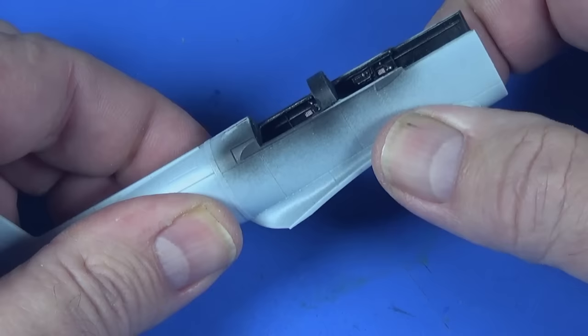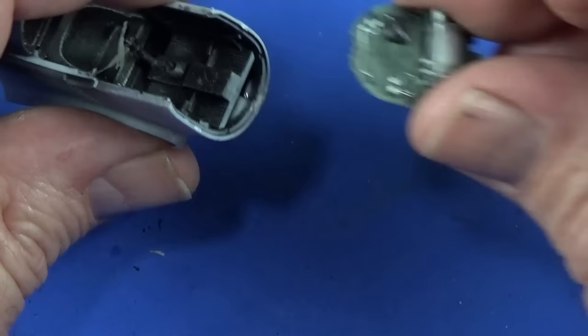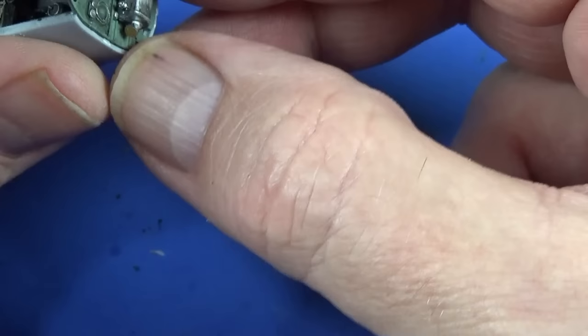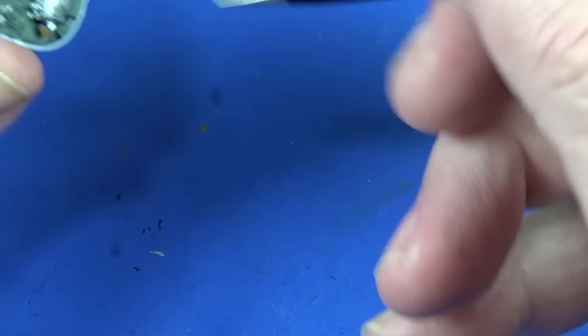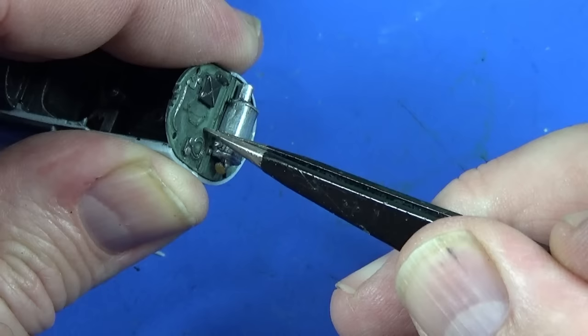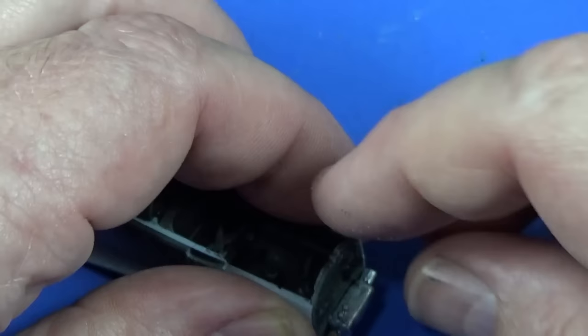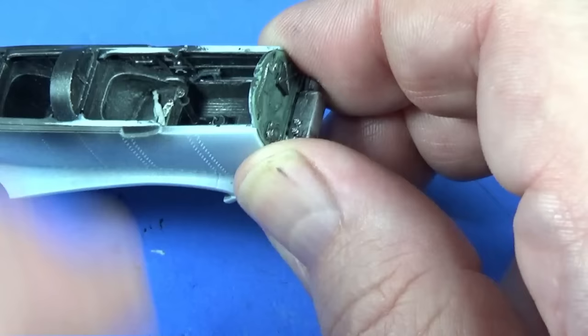Just tape it all up, apply extra thin cement all around, and leave it to set. The instructions say to put the engine firewall on at this point. All I've done with the firewall area is put on the oil tank — painted it silver, a little bit of brass for the cap, interior green with a bit of black wash, a little bit of black and bits of silver. It looks very nice and tidy. I don't know why I did that because I'm not having the engine compartment open, but I guess I did it so I could show you how to do it.